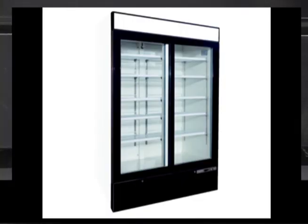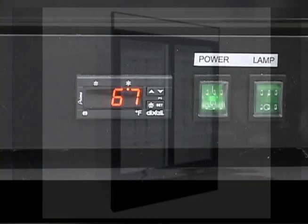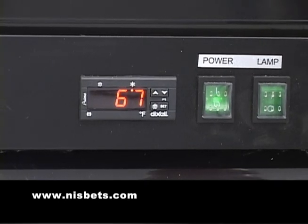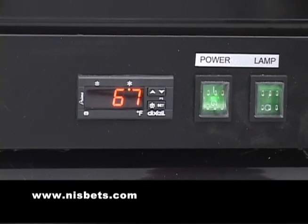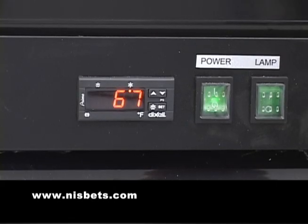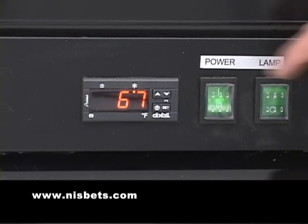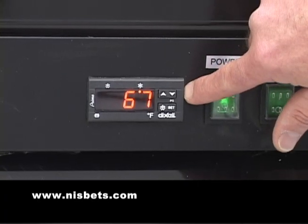Now that you have purchased your Polar unit, we're going to show you how to set your temperature, if needed. These units are factory set. However, if you need to go higher or lower based upon your desire, this is the Dexel control unit.